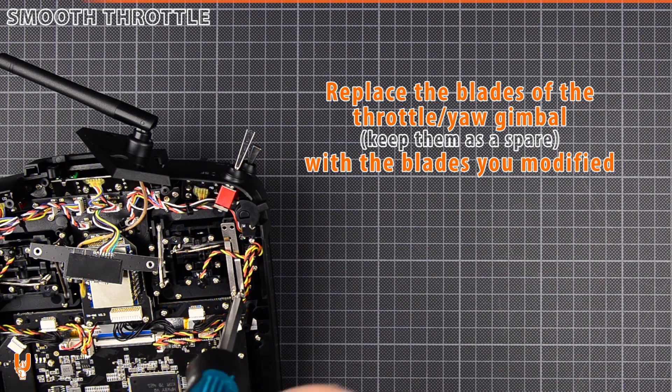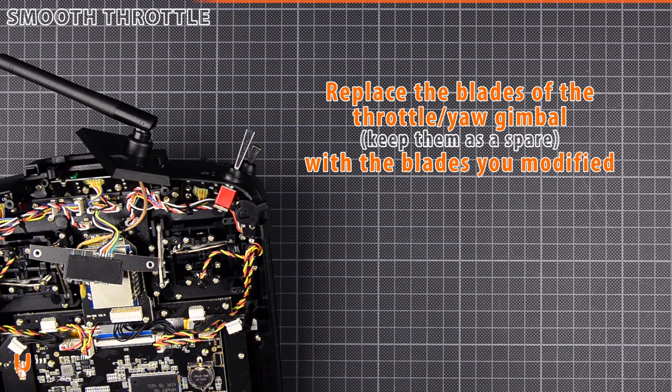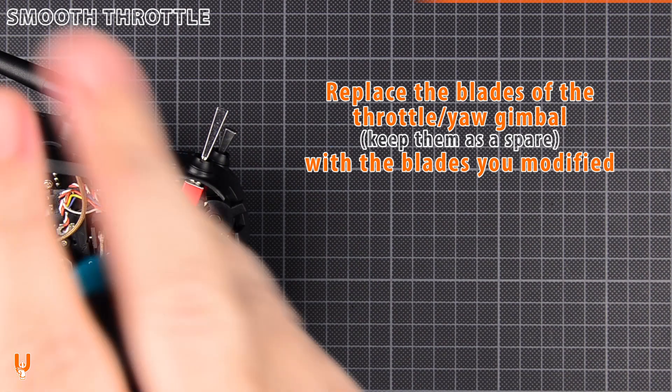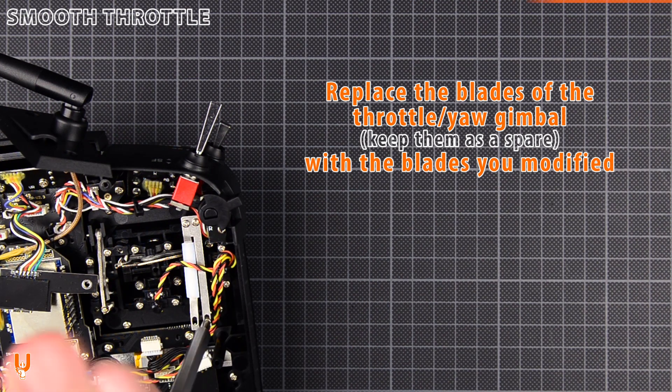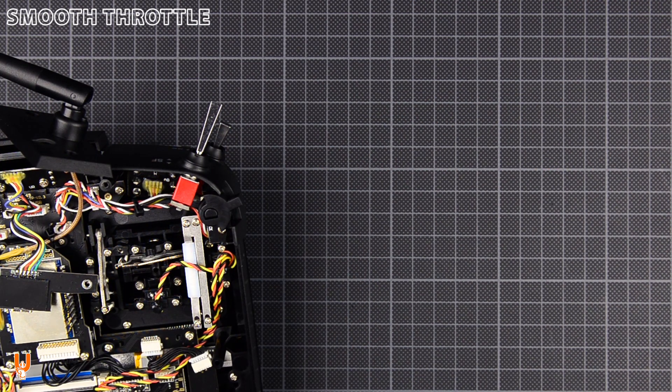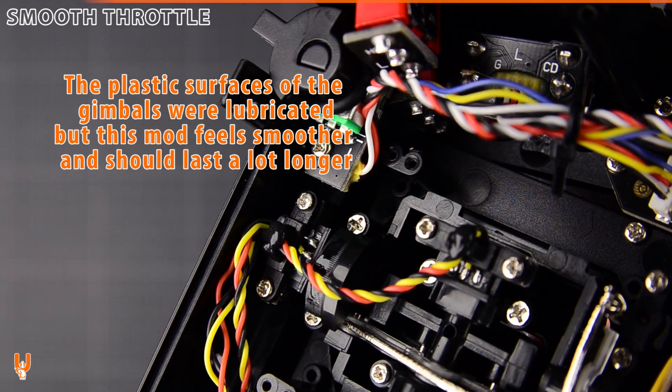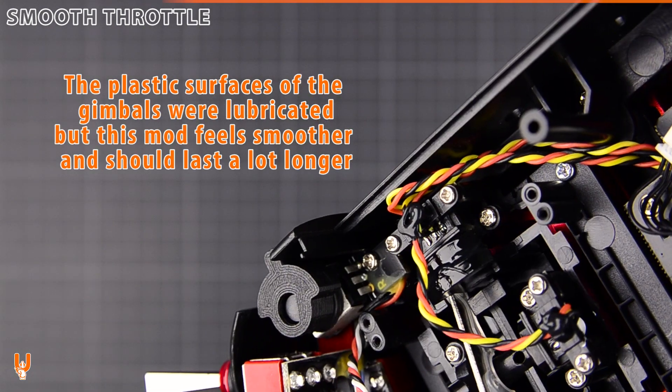Replace the blades of the throttle gimbal with the blades you modified. The plastic surfaces of the gimbals were lubricated, but this mod feels smoother and should last a lot longer.